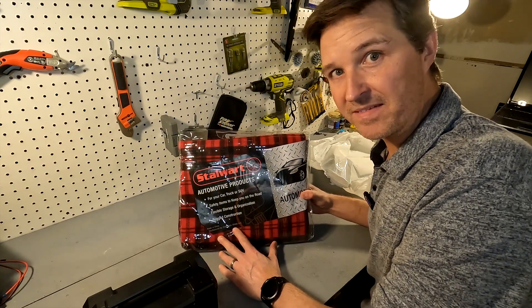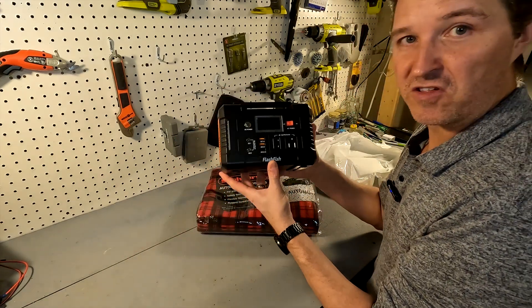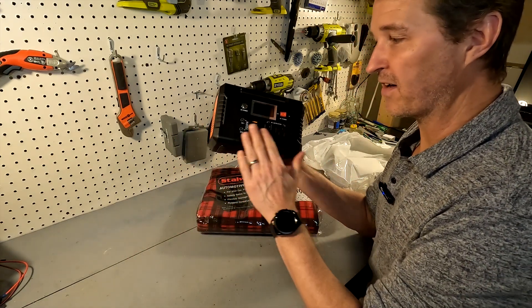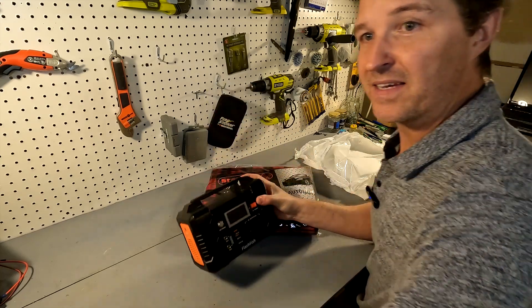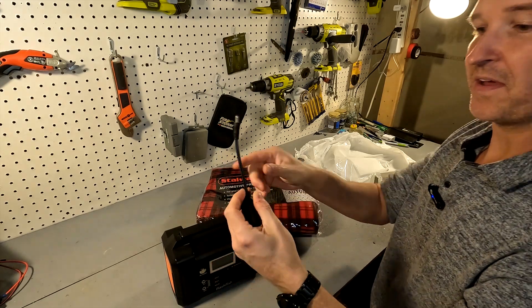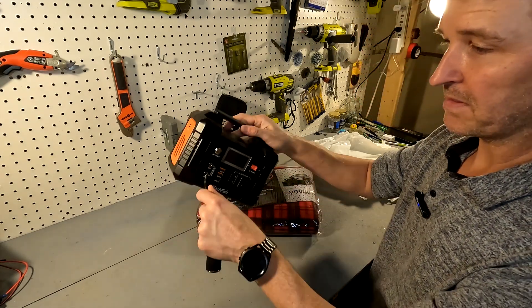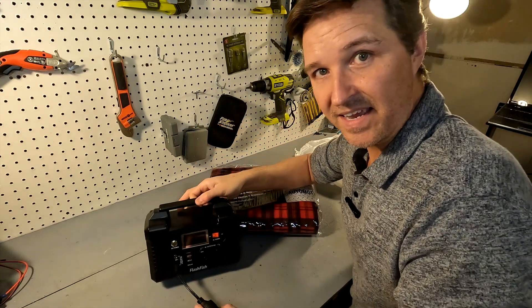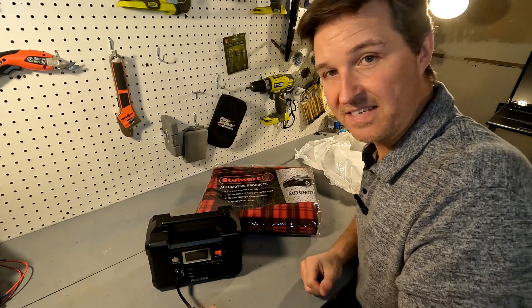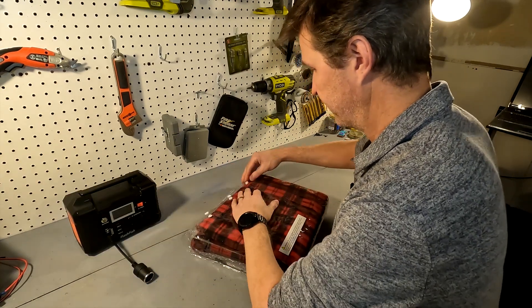What I like most about it is that it's 12 volt and it comes with a 12 volt cigarette lighter adapter — that's how we're going to be plugging it in. With the Flashfish, there is no cigarette adapter port on here, but it does come with a cigarette lighter to barrel plug adapter, so we'll be able to plug this in and then plug in this heated blanket into this.